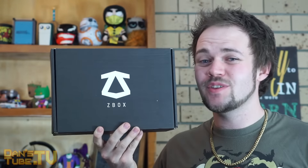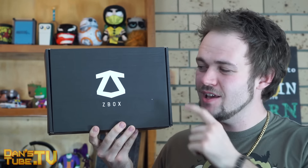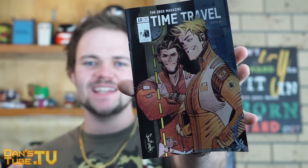If you guys want to support the channel, then please use my link in the description below. That is the affiliate link to help out the channel. So if you're interested in Z-Box and you like this unboxing, then click that link below.